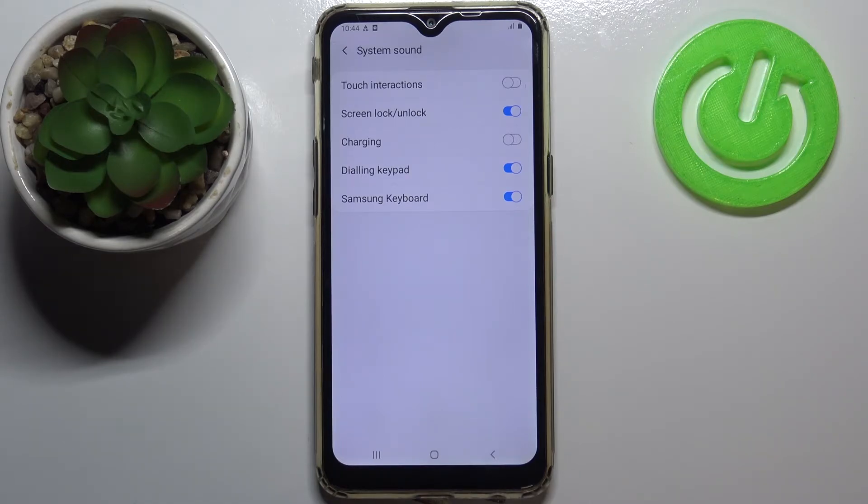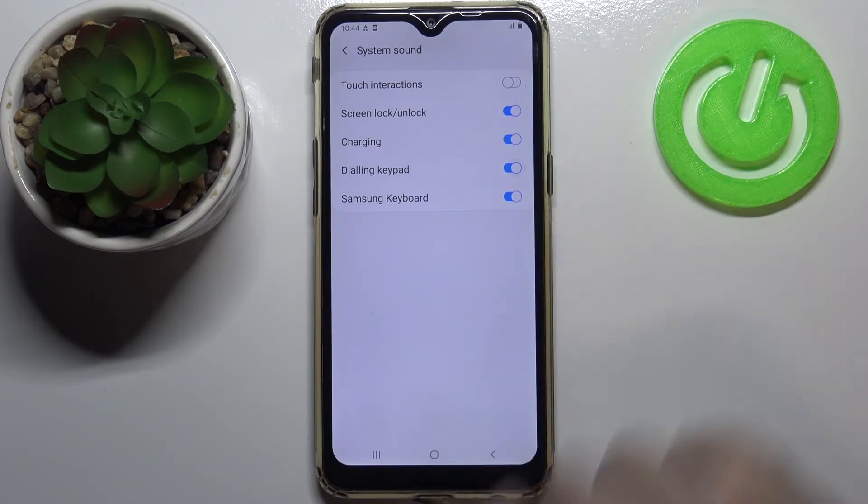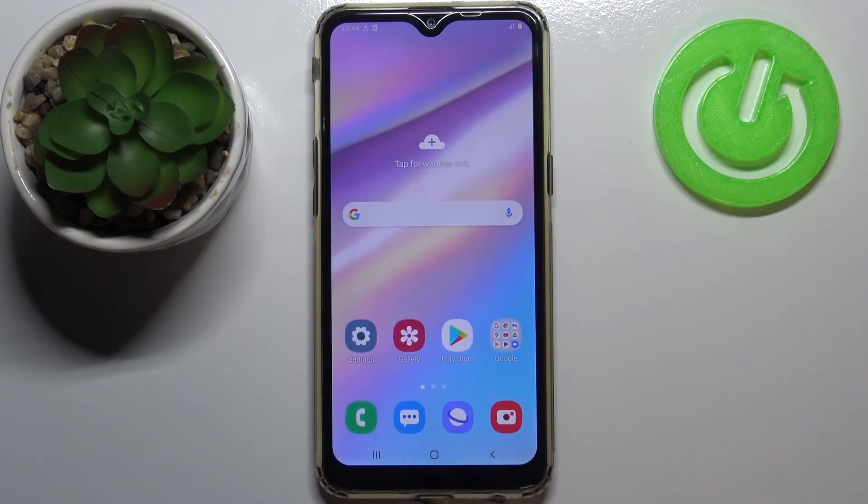Obviously you can turn it on whenever you want by tapping on it. So this is how to turn on or off the charging sound on your Samsung Galaxy A10s. Thank you so much for watching, I hope that this video was helpful, and if it was please hit the subscribe button and leave a thumbs up.